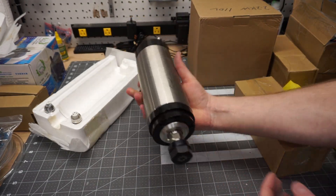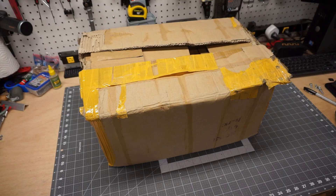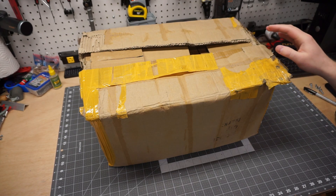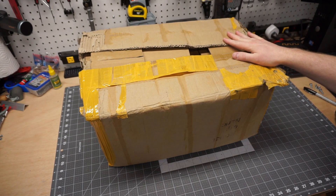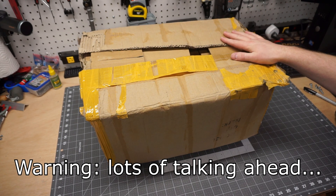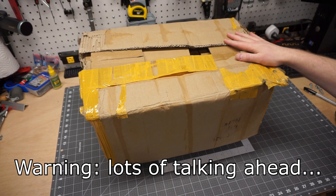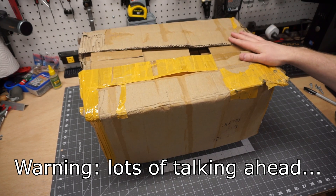Hey guys, Brian here. So today I want to do a little bit of a different video than the other PrintNC videos I've posted in the last couple weeks. This is the last shipment that I got from AliExpress and I want to just do a little unboxing. I know unboxing videos are everyone's favorite, but I feel like this one is a little bit different when it comes to the PrintNC build.